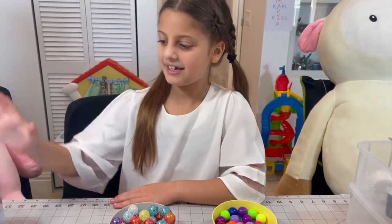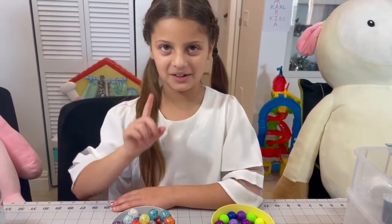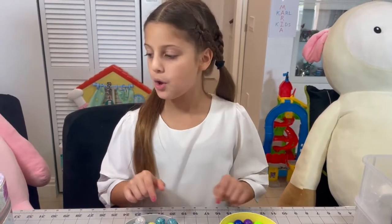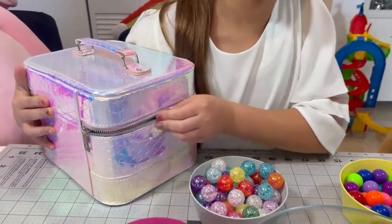Okay, now I'm going to get a princess from my mystery box in order to know what color I'm going to do my next bracelet. I have to open this box, close my eyes, and then try to find a princess.